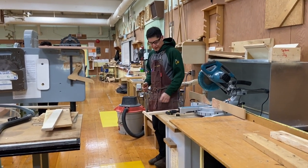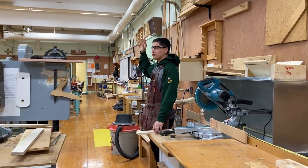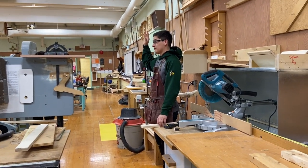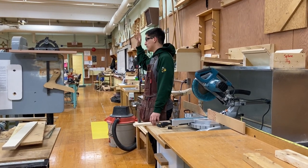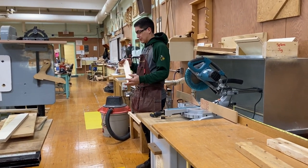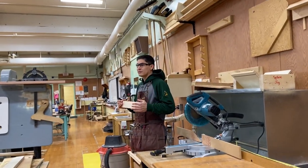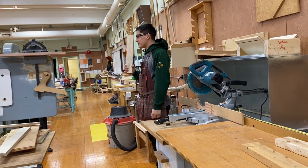You guys ready? Alright, so who's used the miter saw before? I know if you had wood shop with me last year, most if not all of you used it unless I helped you with it. So for those who remember using the miter saw, before you use it, what do you got to do first? Safety glasses — so you need to make sure you have safety glasses.